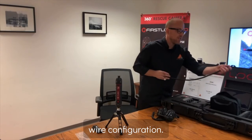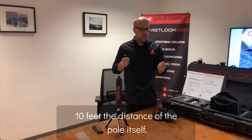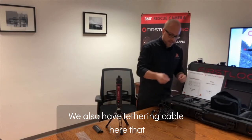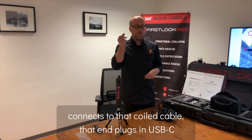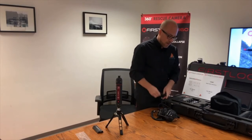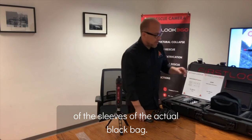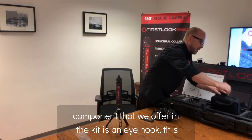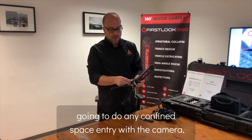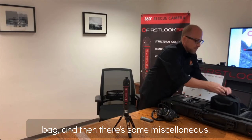Also in the bag is your wired configuration — a coiled cable that goes into the boom extension pole and extends the full 10-foot distance of the pole. There's also a tethering cable that connects to the coiled cable and plugs in via USB-C into the tablet, completing the wired configuration. Also included in the black bag is your environmental lid in one of the sleeves, and an eye hook that goes into the bottom of the camera for confined space entry — useful for dropping the camera into a confined space.